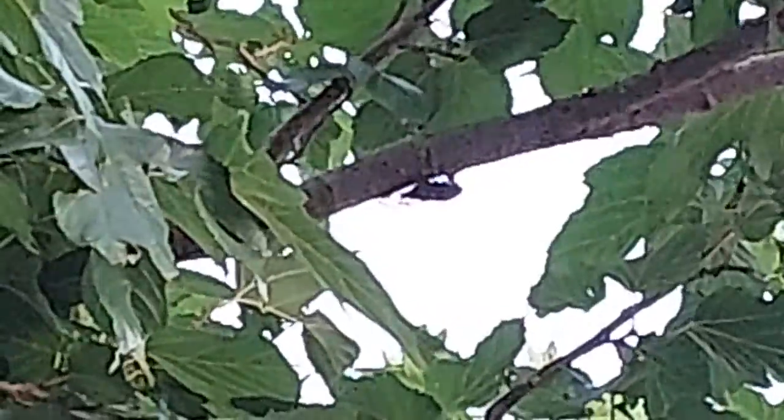You can listen to the noise coming from other trees, and that is made by these bugs. This one will start making noise after some time.